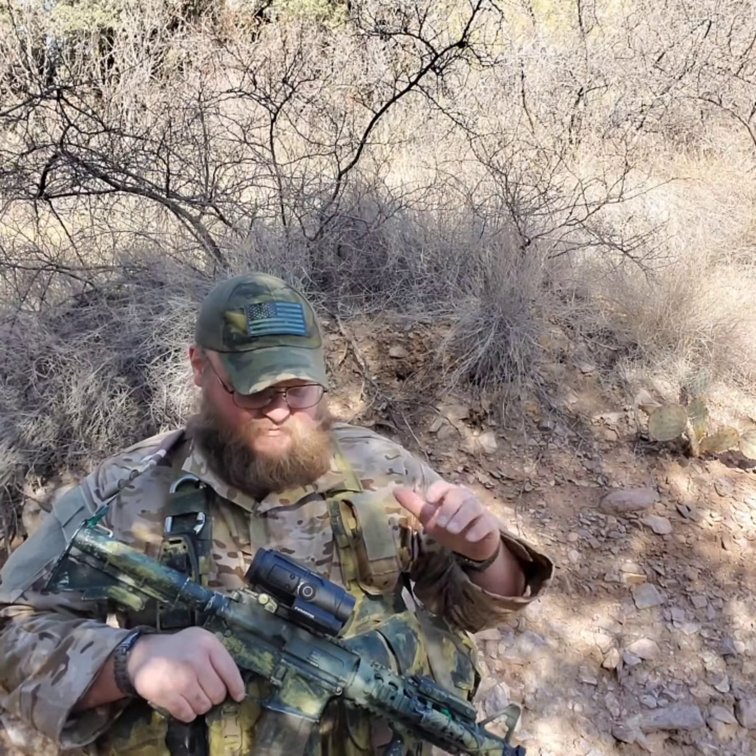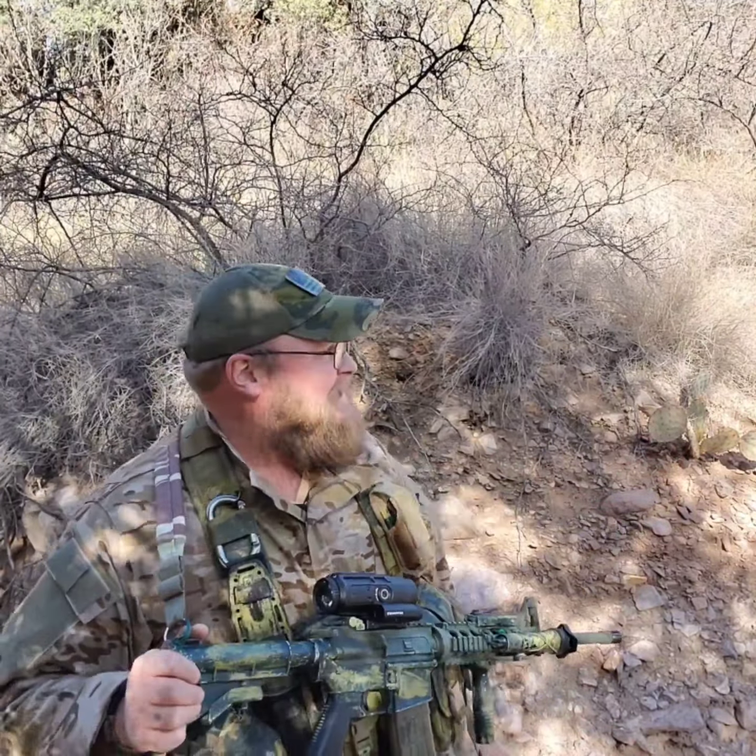Also, thank you to Swamp Fox for sending me their Saber Prism, giving me a chance to beat it up a little bit, take it out, see how I like it, use it, shoot it, etc. And a big thank you to Truespec — the guy over there hooked me up with these new duds. Sent me some Multicam Arid, which we'll see how it shows up and how effective it is today. Thank you to Truespec for sending me some camis to test out and beat up here in the Southwest.